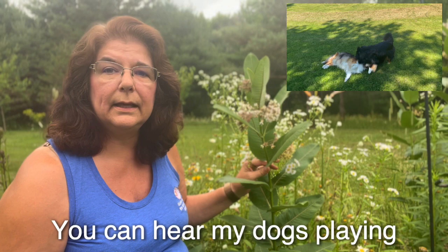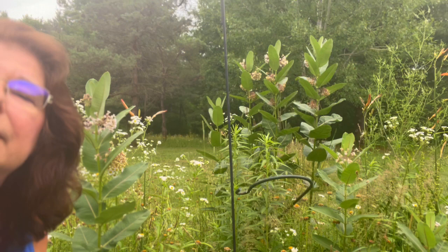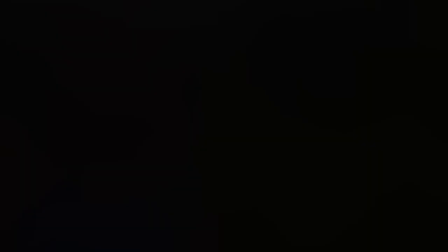Milkweed likes slightly acidic to neutral soil and their hardiness is in zones three through nine. This here is the common milkweed — they get anywhere from two to six feet tall; this one's probably about three feet tall. I've got some over there that are definitely taller. They're definitely an aggressive grower, invasive, so you want to be careful where you plant them.